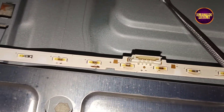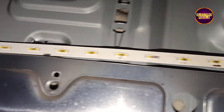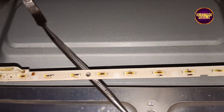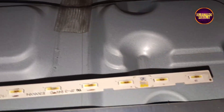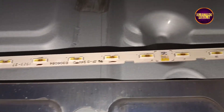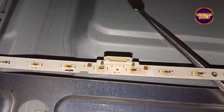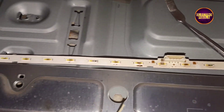Today in this video we are going to repair this 40-inch Samsung Smart LED TV. Here the complaint is backlight — no picture fault.